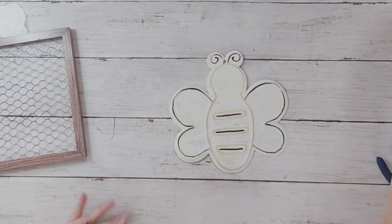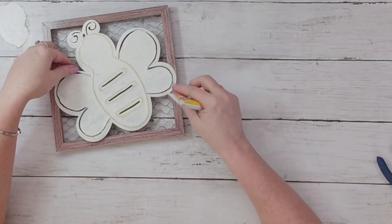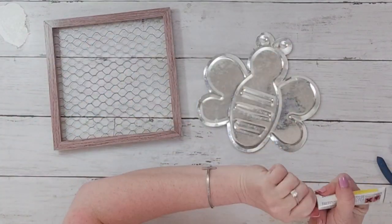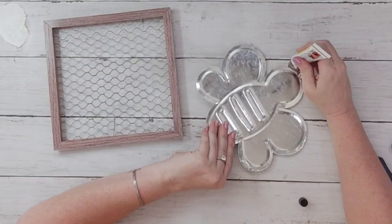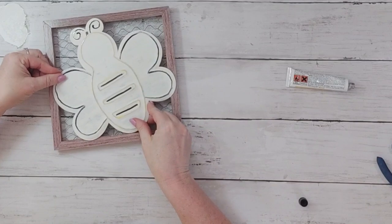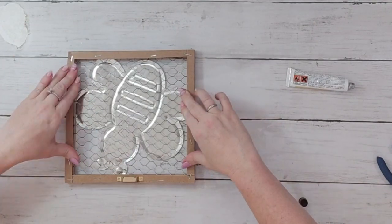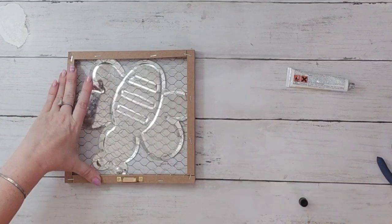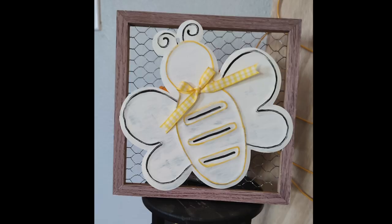This one was a little tough because my bee didn't quite fit inside; it barely fit on the frame part. I used some super glue and glued those spots, then put some weight on top of it because it's barely touching that frame and needs time to adhere. Then I added a little yellow gingham bow on the bee's neck, and this project is complete — another super easy project.